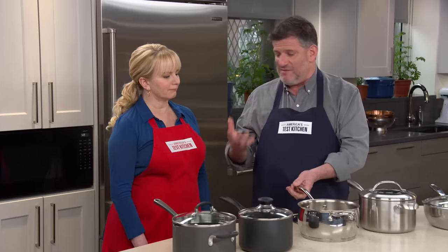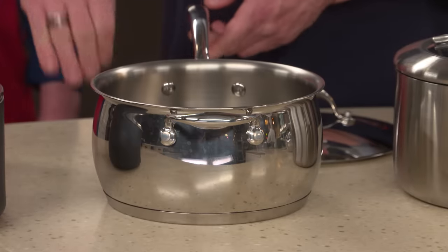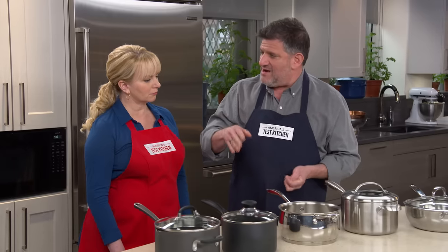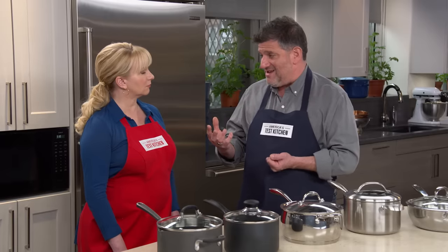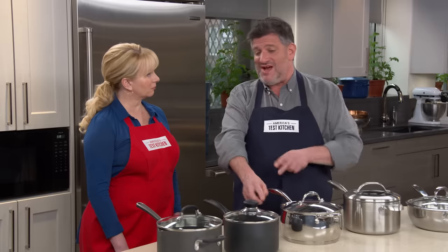Custard overcooked, onions overbrowned. They also found that because of the curved sides, it was a little harder to see in there and see what was going on with your browned butter. That can go from a beautiful hazelnut color and a nice nutty flavor to burnt and bitter really quickly. You have to keep an eye on it, especially towards the end of cooking, which was hard to do in this one because of the curved sides.